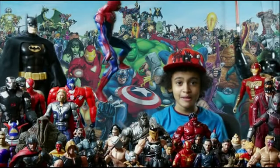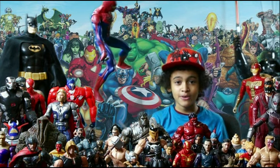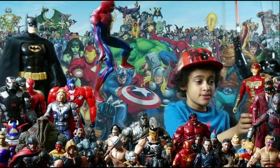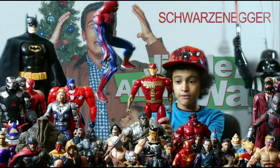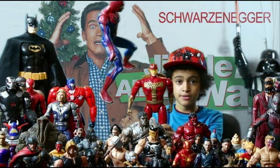Hey guys, welcome back to MJ's Show and Tell. Today we're doing a new review — it's the Turbo Man from Jingle All the Way. Just so you know, for people that don't know, this came out in 1996.